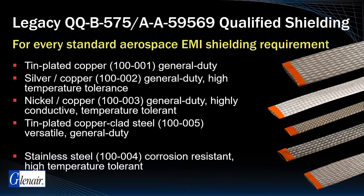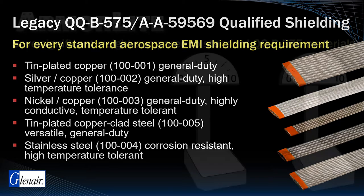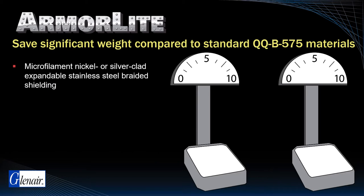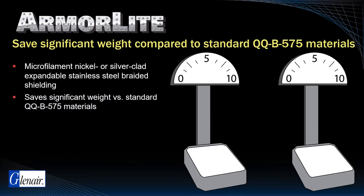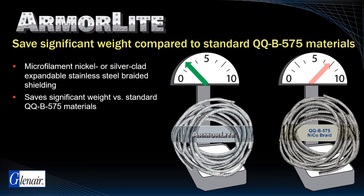Stainless steel versions are available as well for applications that require improved corrosion resistance and high temperature tolerance. ArmorLite is a microfilament nickel or silver clad expandable stainless steel EMI/RFI braided shielding that saves significant weight compared to standard QQB 575 materials. 100 feet of 5/8 inch ArmorLite, for example, is more than 4 pounds lighter than conventional shielding, which translates to a 70 percent weight reduction.